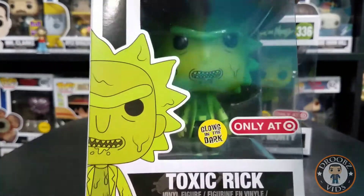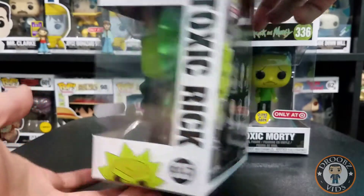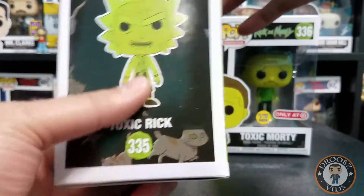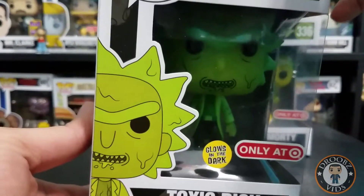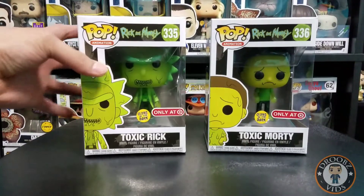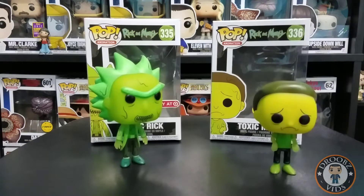Then we got our Toxic Rick, it's pretty awesome. I really like it, especially how they changed his face, because the other face didn't make sense for this pop. All right, let's go ahead and get these guys out the box and get a closer look.